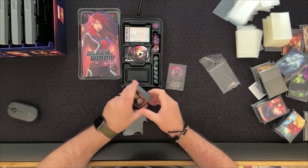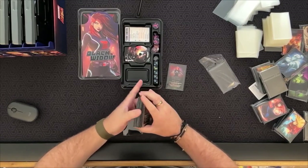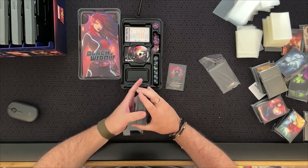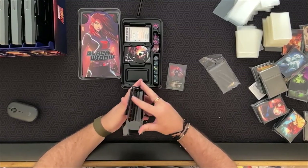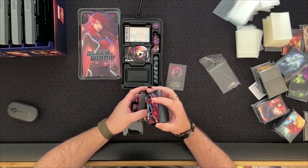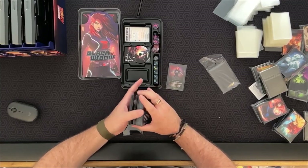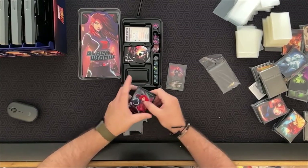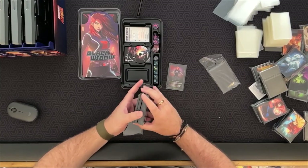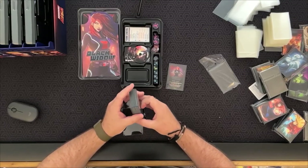Black Widow is all done — give it a quick shuffle. These actually feel a little smoother than the Season One sleeves did yesterday, they're pushing together a little bit smoother. Shuffle feel isn't the most important thing, you can always do pile shuffles, but these do slide together a little smoother than yesterday's.